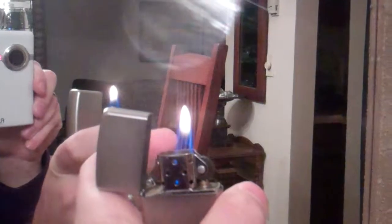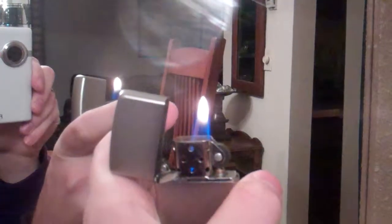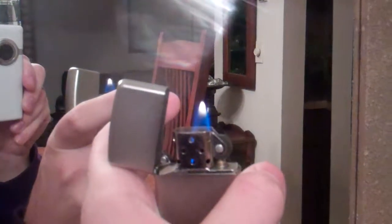As you can see, the flame is kind of flickering — you can see it getting smaller. So I need to refill mine.